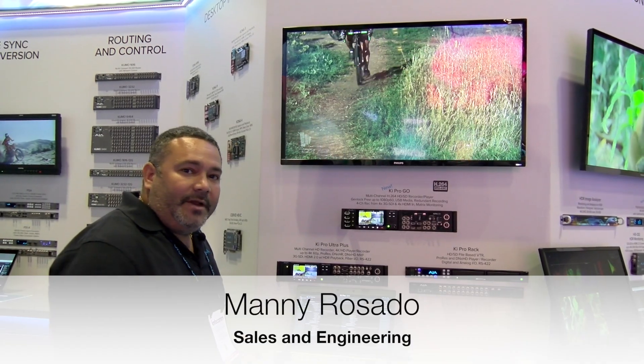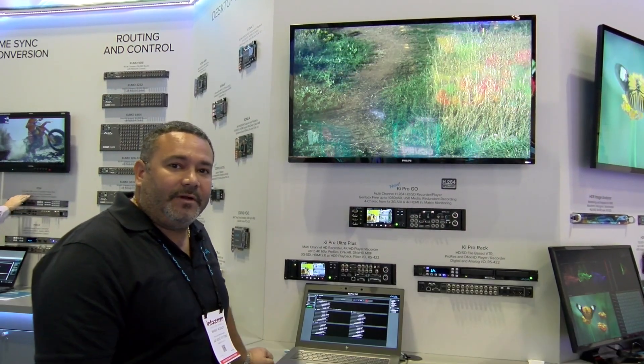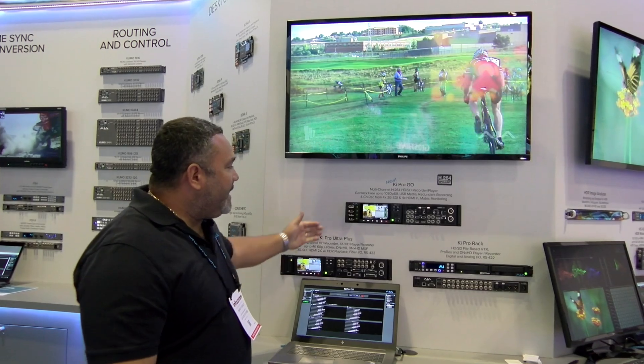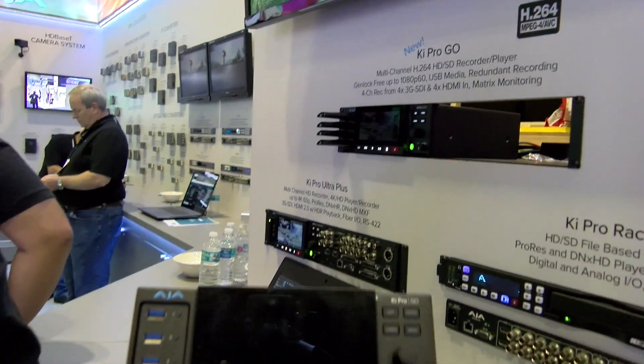Hi, my name is Manny Rosado. We're here at AJ's booth at Infocom 2019, Orlando, Florida. What we're showing here is our latest digital recorder. This is an H.264 HD recorder.